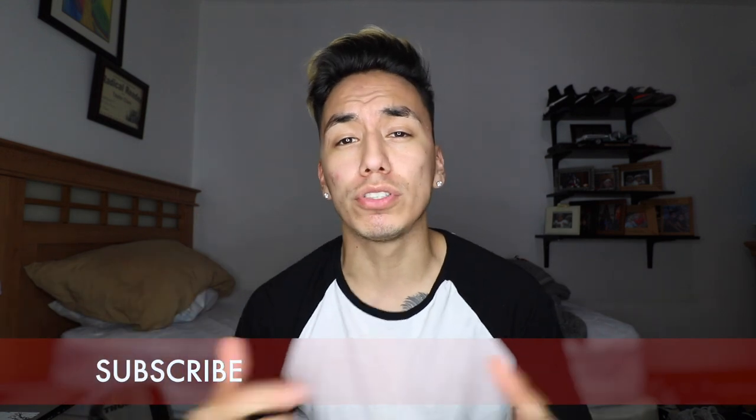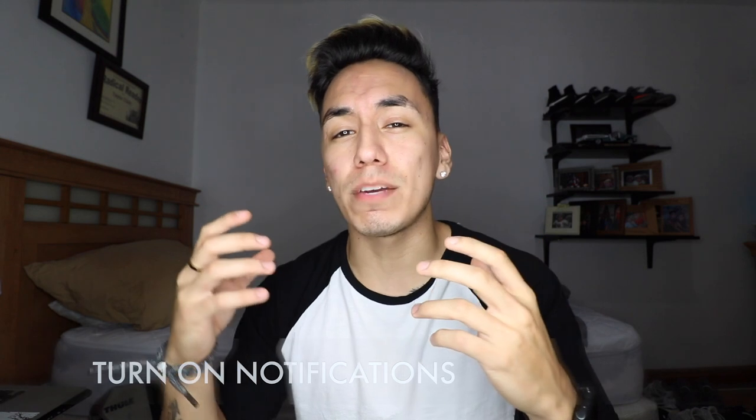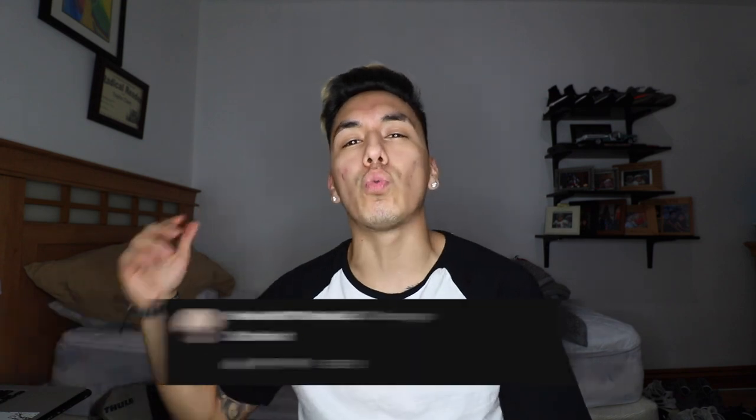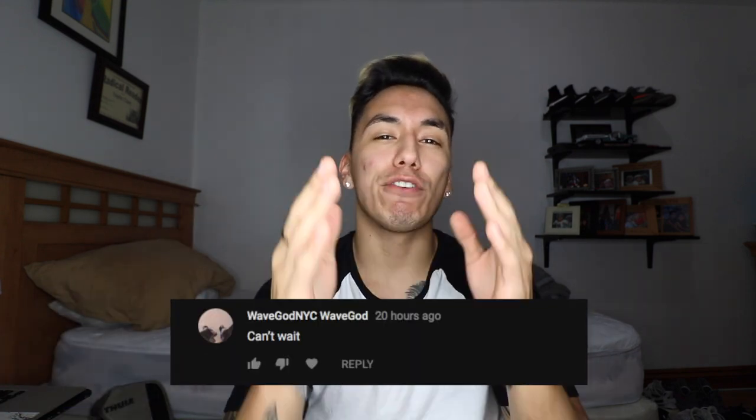If you guys did enjoy this news, make sure to give this video a thumbs up. Also make sure to subscribe and turn your post notifications on so you guys don't miss out on any future videos. Are you guys gonna be copping or passing on the Nike Hyperadapts 1.0? Let me know down in the comments. Today's fan of the day is Wave God NYC. If you want to be fan of the day, subscribe to this channel, turn your post notifications on, and leave a positive comment below. Until next time, make sure you guys keep grinding. It's your boy sneakers signing out.